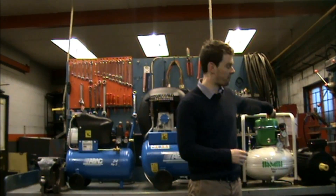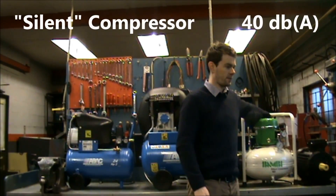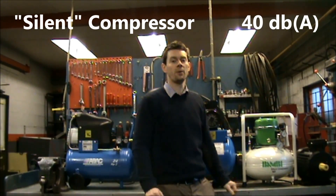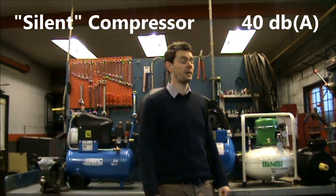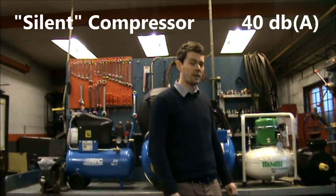For comparison, we've got one of Bambi's silent compressors here. That's on now — it runs at just 40 decibels, which is similar to the hum of a fridge. So very, very quiet.